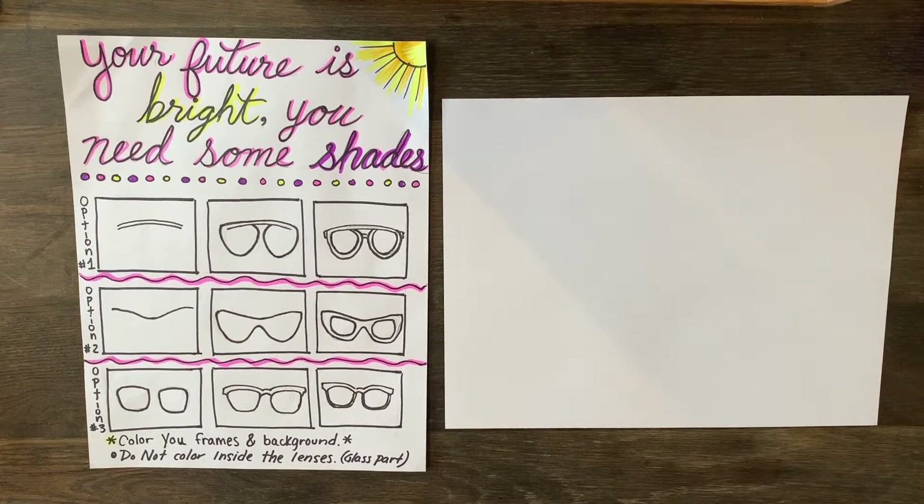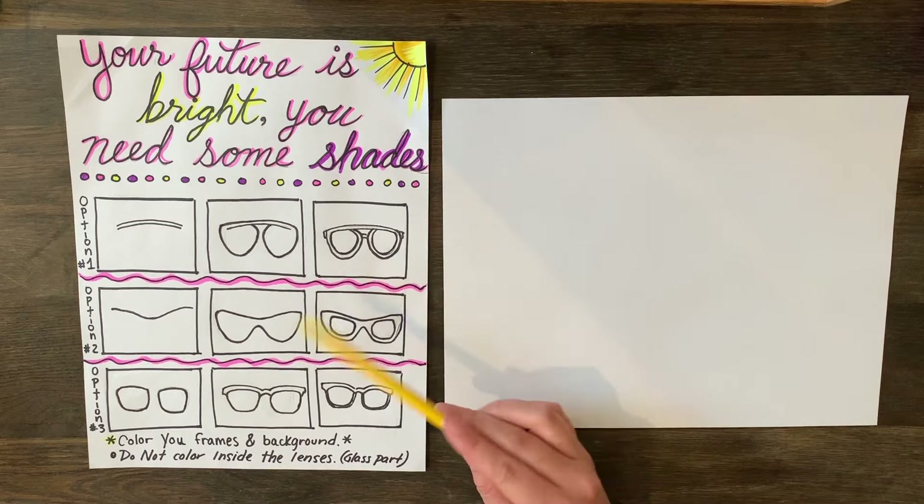Your future is bright — you need some shades! Let's get started drawing some sunglasses. You get to choose whichever style you like. I have three different ones that I drew out and will show you how to draw. If you want to draw a different type you're more than welcome — just pull up a picture or use real ones to look at. I'm going to show you how to draw these three and then how to color them in.